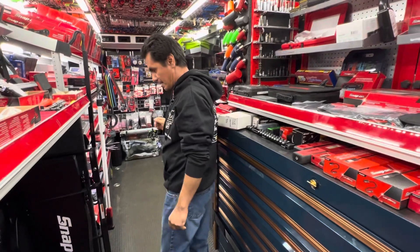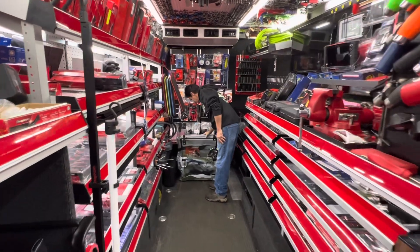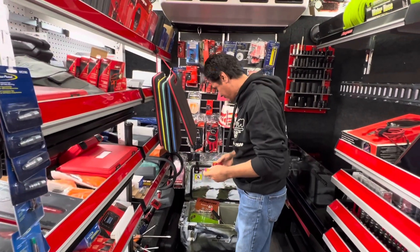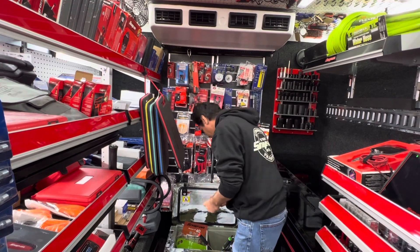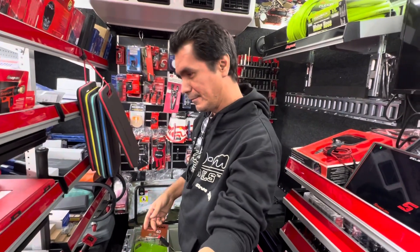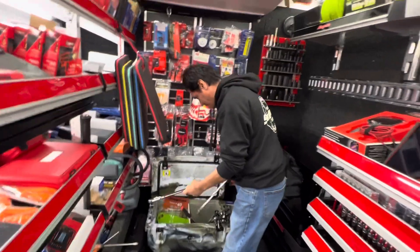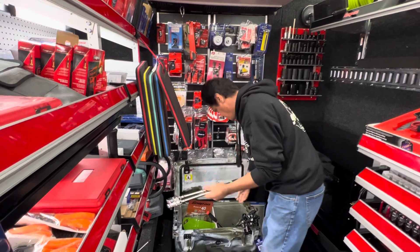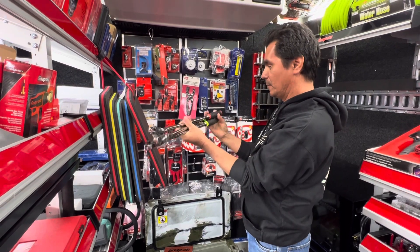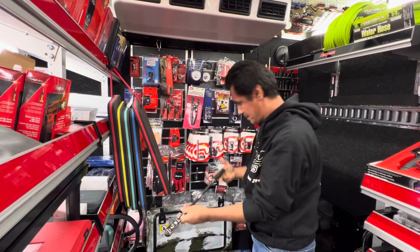Look, Jesse still has a lot of the ratchets here. Jesse, you still have a bunch of these ratchets — look at that! Yeah, I get a few each week. I got some more in too. So you have more on the way? I just got the yellow and the grays in. The grays.